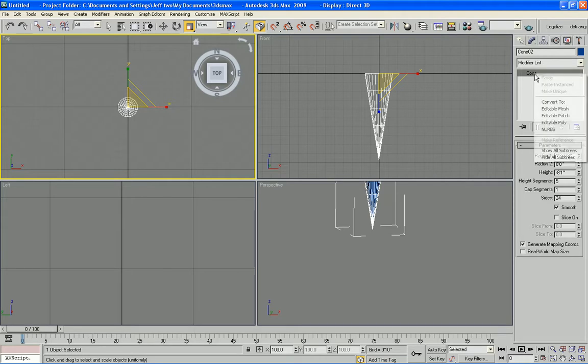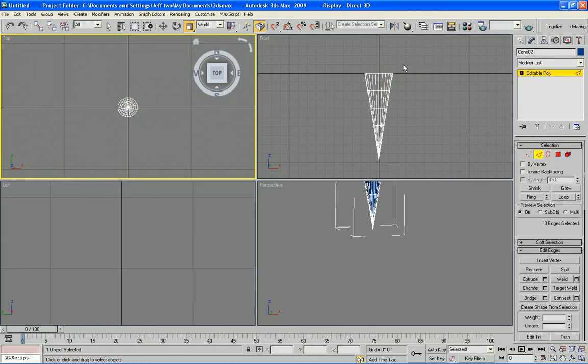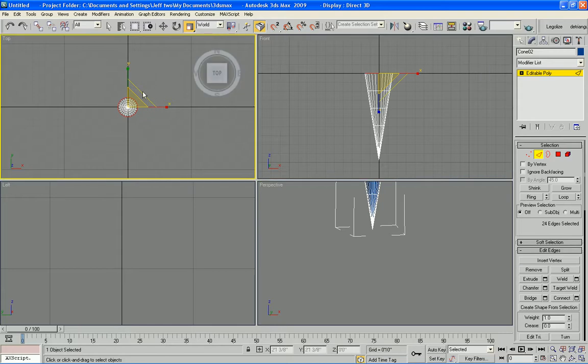Once I have the cone established, I can turn it into an editable poly. From here I can select my segments. I select the top ring and you can just go ahead and start doing your regular scaling.